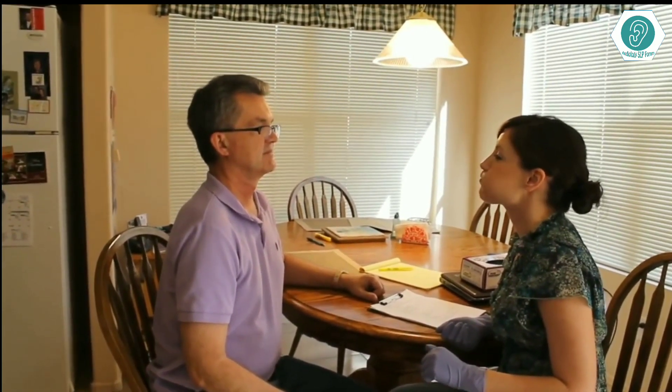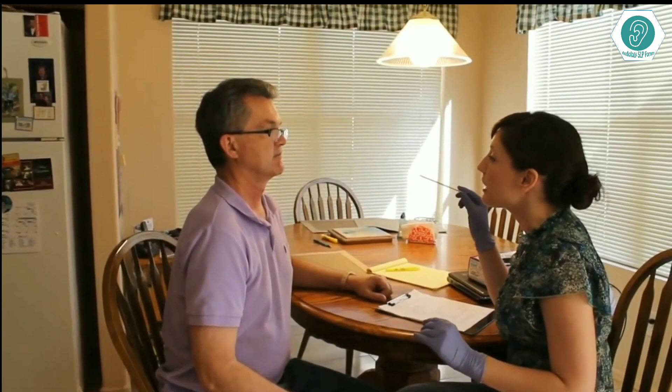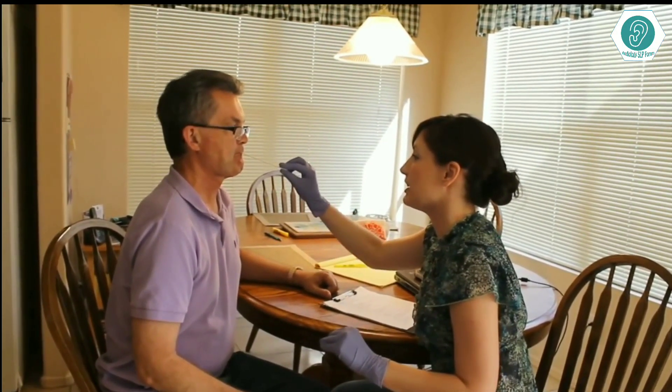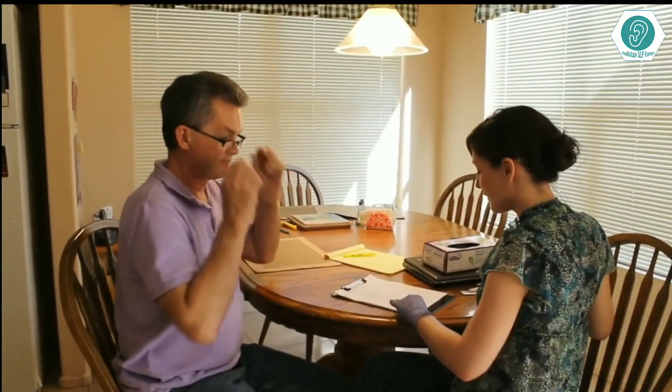Next, we'll look at your lips. Can you push your lips like this? Good. And then into a smile. Very good. Next, I will have you fill your cheeks with air and seal your lips like this. Perfect, that was great. Next, I'll put the tongue depressor between your lips, but not between your teeth, and I'm going to have you try to seal your lips on the tongue depressor and hold on to it as much as you can while I pull it out. Good, you have a nice strong grasp on that. That was perfect.